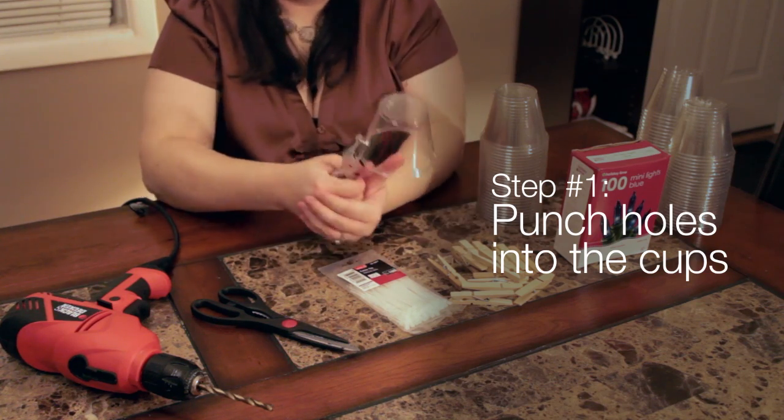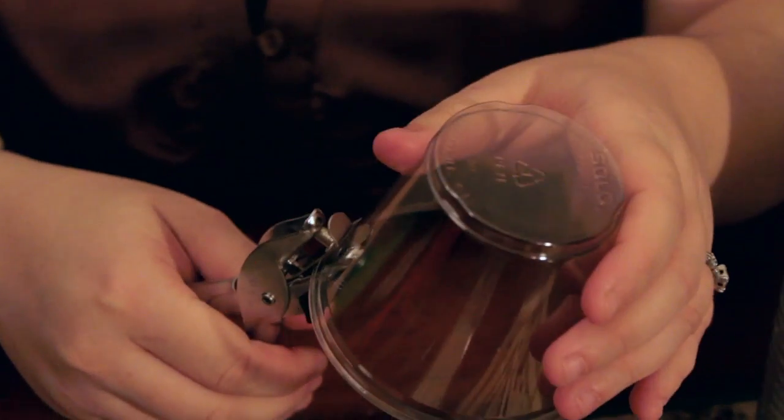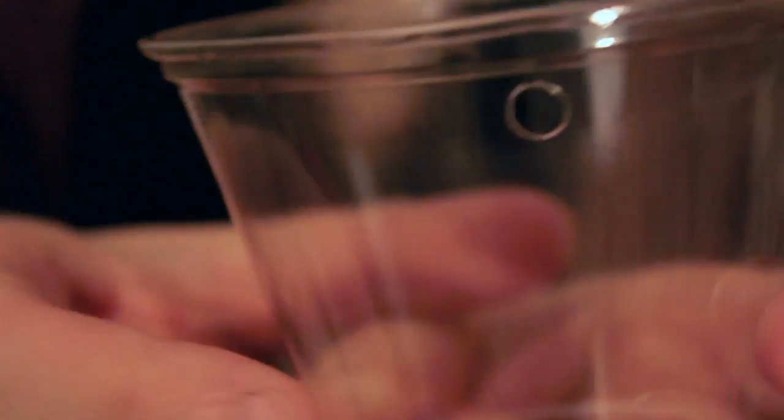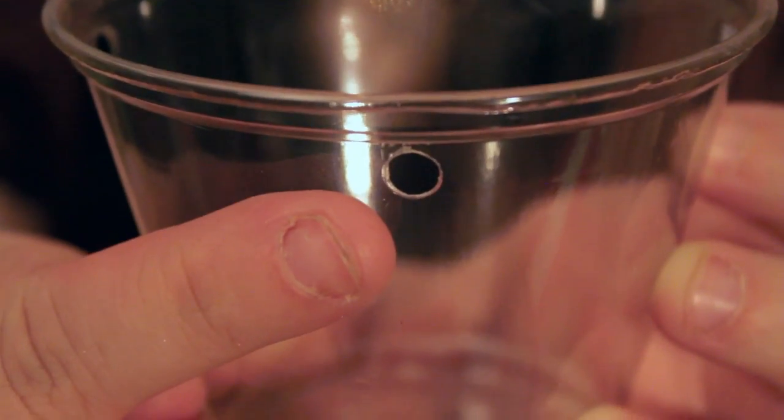Step 1 is punching holes in the cups. Use a handheld hole puncher to punch four evenly spaced holes around the top of all 50 cups. Make sure that each hole has another hole directly opposite it. Eyeballing the placement is okay.